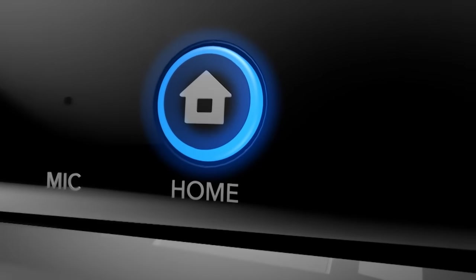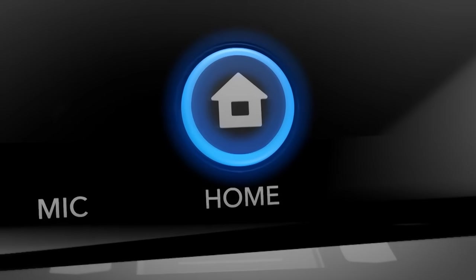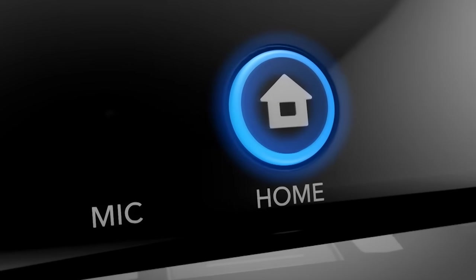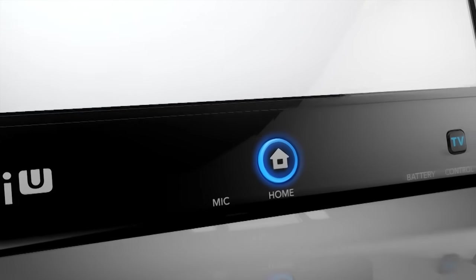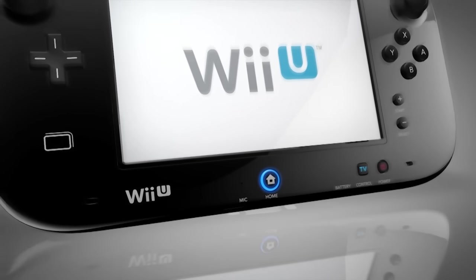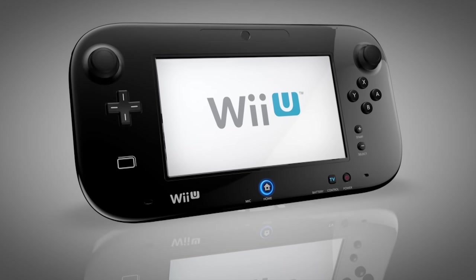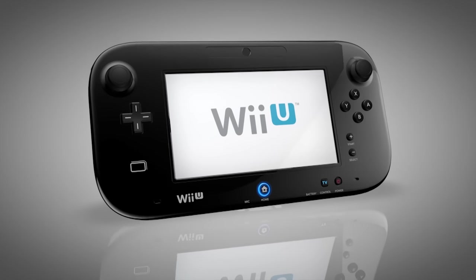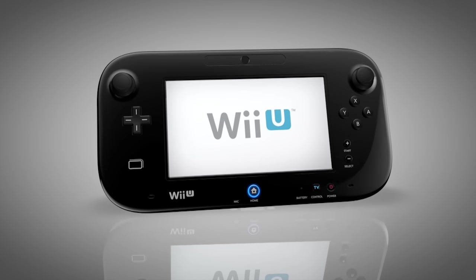Lastly, the Home button. It got its start on the Wii, but it's become crucial on the Nintendo 3DS. Being able to suspend a game, check the Home menu for updates, and then continue gameplay has become second nature and will become even more important on the Wii U. There are all kinds of possibilities, but some include checking out the online status of friends or searching for software updates.